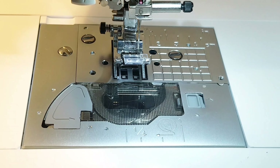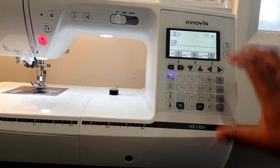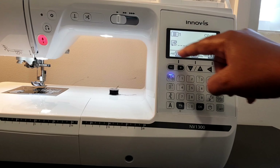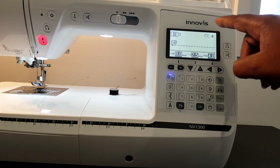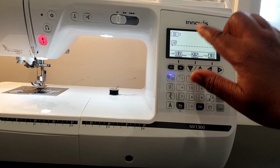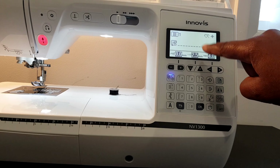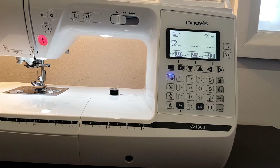To the right of the machine is the main operation panel. This right here is the LCD screen — this is where you see the stitch settings, the selected stitch, and also any errors for the machine when you're operating it.